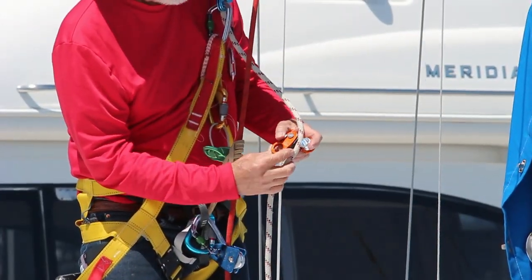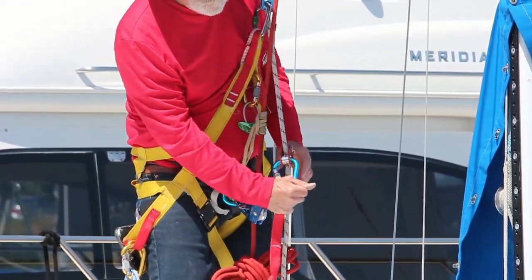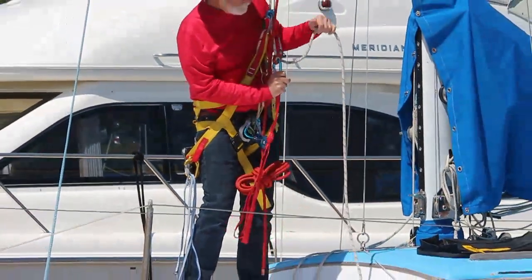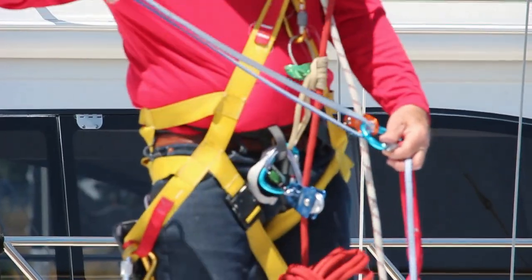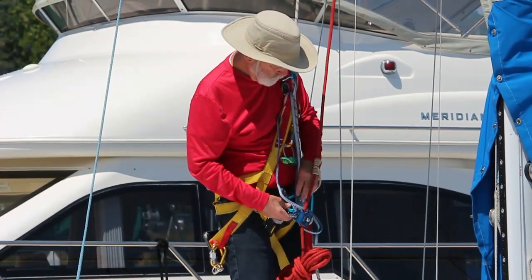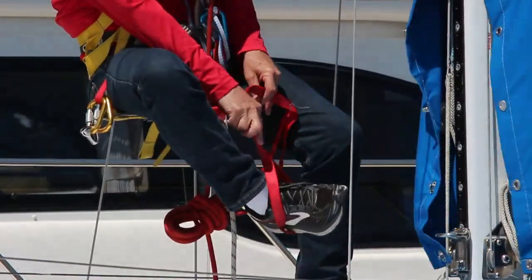The lower ascender is a CT Roll and Lock. My foot loops are attached to it. It has a built-in pulley that makes it easy to advance it by pulling up on the line below it. The Roll and Lock is attached to the Rope Man with a sling, both for redundancy and to hold the Roll and Lock when it is locked open for descent. I also use a sling to attach my harness to the bosun's chair — I guess it isn't necessary but it makes me feel safer.